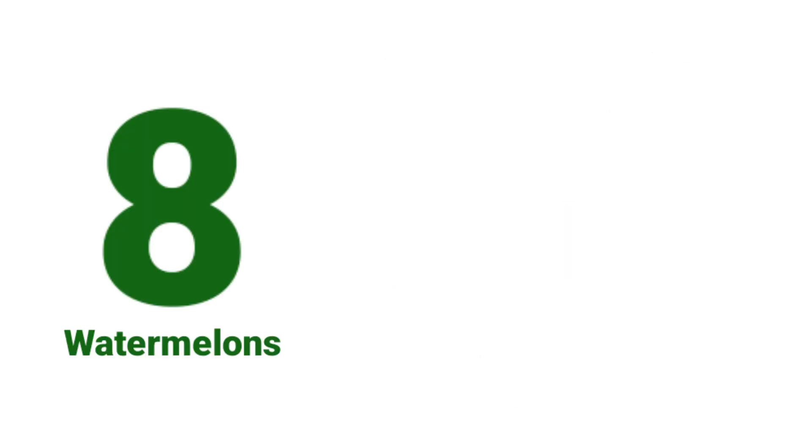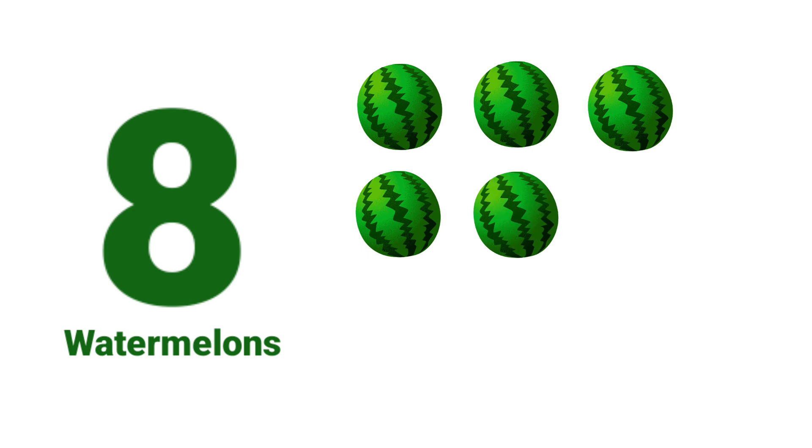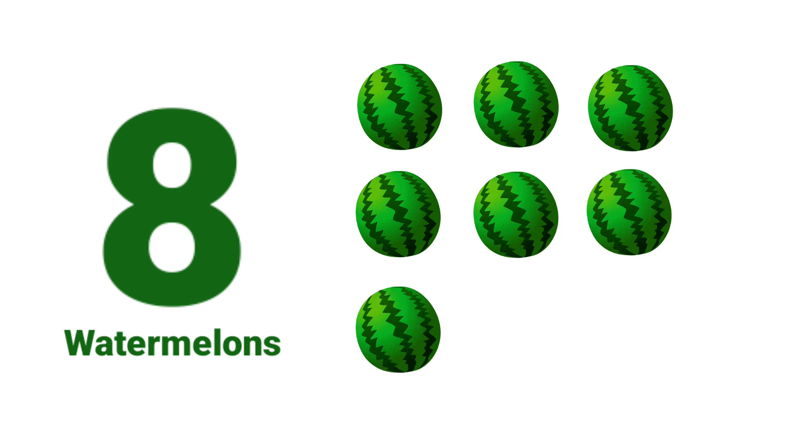One. Two. Three. Four. Five. Six. Seven. Eight. Eight Watermelons.